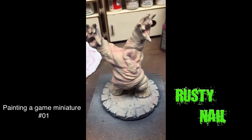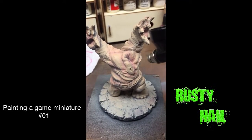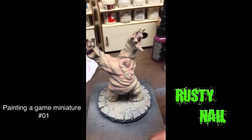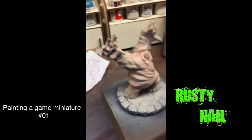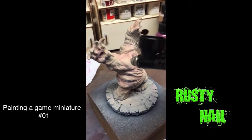Hi, Rusty Nell here again. I just kind of wanted to show you a little thing that I was working on tonight. It's a gaming piece from a game called Cthulhu Wars that I've been commissioned to paint — some characters for it.